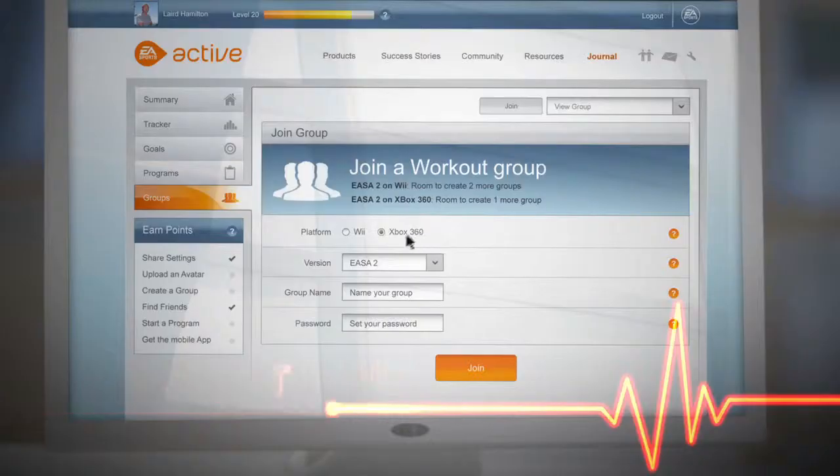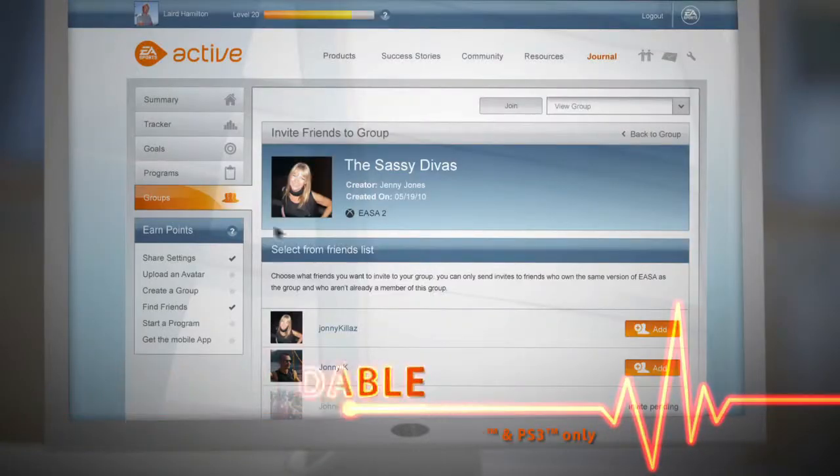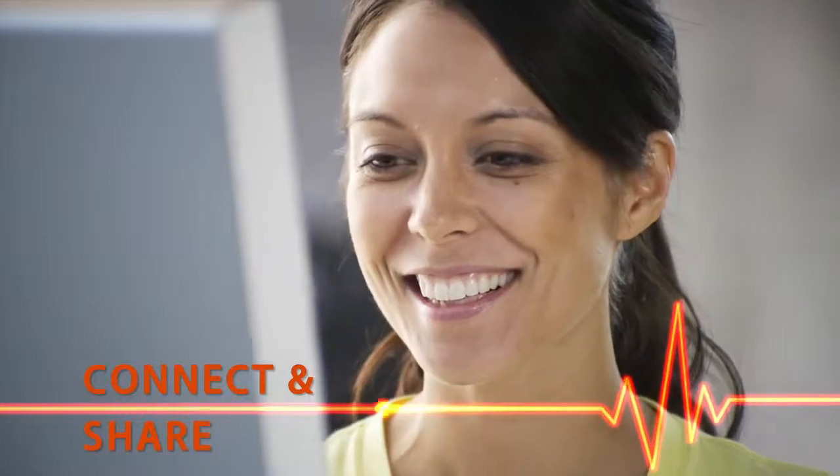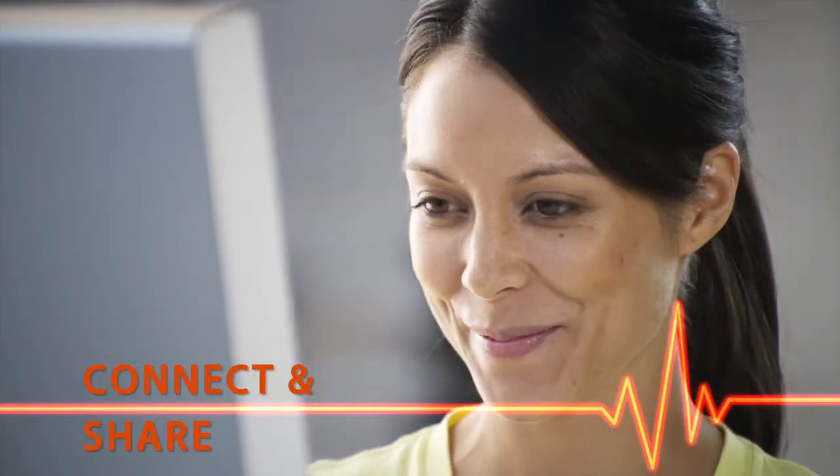At our online hub, you can join a workout group, download new exercises and workouts, and get all the extra support and encouragement you need to get fit and stay fit for life.